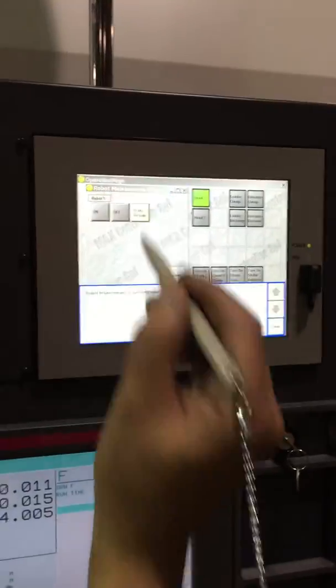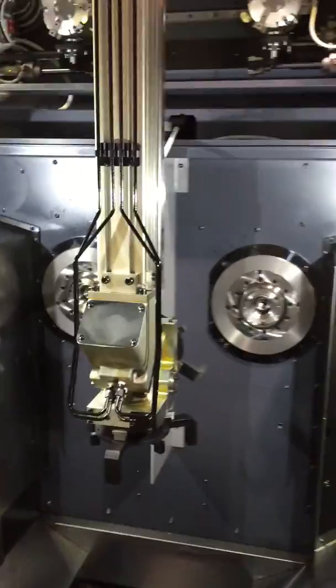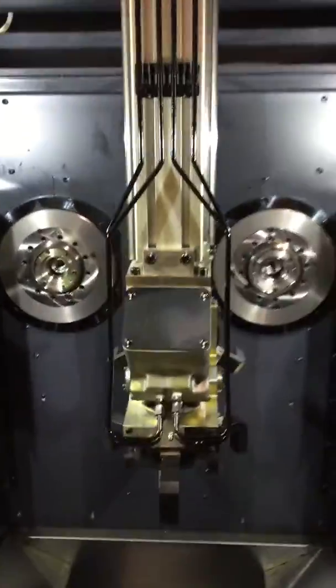We're going to make sure that we have it in e-stop. So let's make sure it's in e-stop. The brake is released and the robot falls. So now it's against the hard stop — you could hear it.